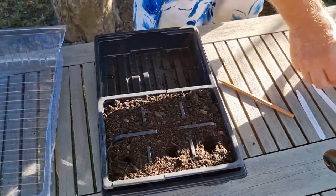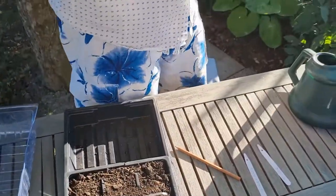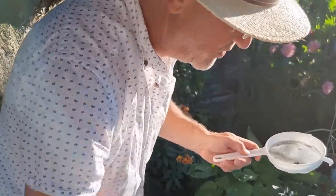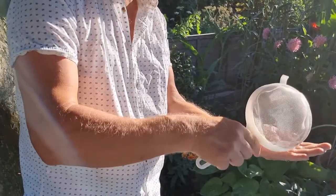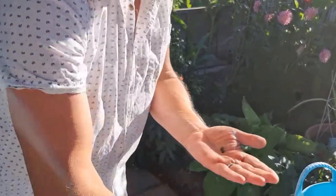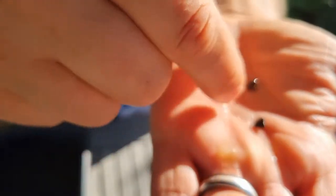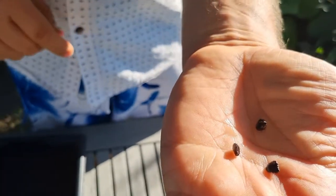The other variety I have is Musa Itinerans. It's a much smaller seed. This is the Burmese Blue Banana. It's about half the size, at least.